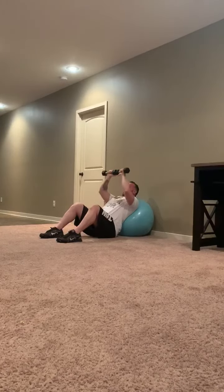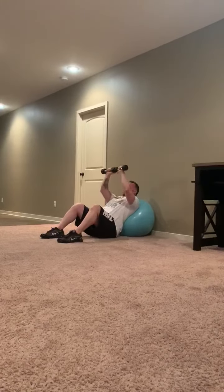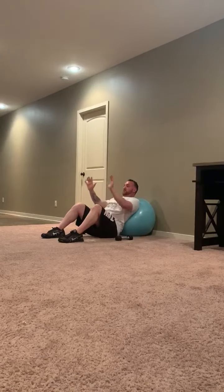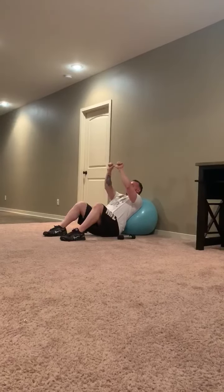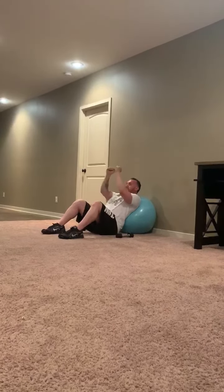I always try to incorporate close grip just due to the functionality of it. If you're doing dumbbells and not a barbell, when you go close grip, switch your hands this way — so it'll be wide grip, then close grip.